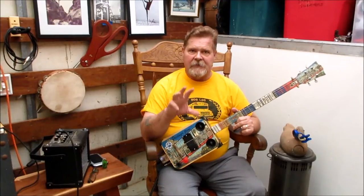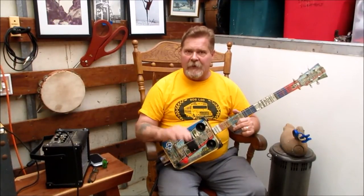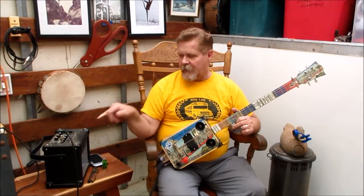Hey everybody, welcome to my workshop. I'm going to be playing a little bit here, you're going to see some hum and distortion. I've got a couple of yard sale cheap amps and my workshop is fed by a hundred-foot extension cord, so don't expect much.